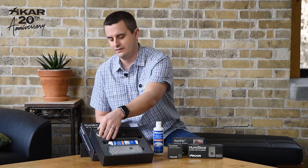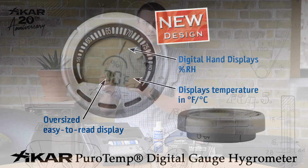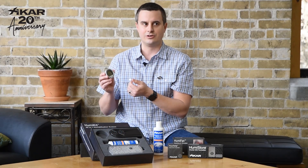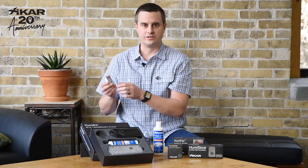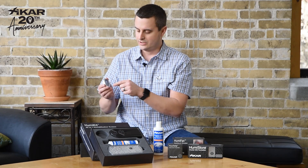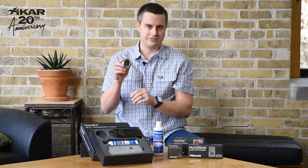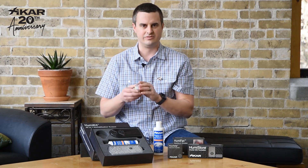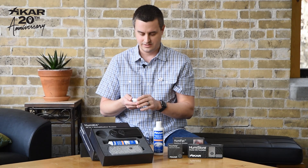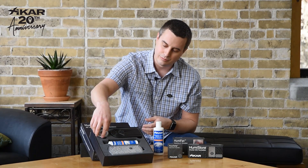The second item in the HumaKit is our new digital gauge hygrometer. It has a cool, retro style that harkens back to the old dial hygrometers, with a little dial indicator that tells you what the humidity level is in your humidor. Of course, it also tells you in nice big numbers what the temperature is. The neat round shape also fits in if you have the little space in your humidor where a round hygrometer fits. That's the new digital gauge hygrometer, also brand new from Zykar.